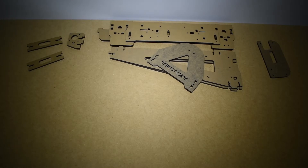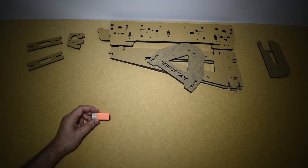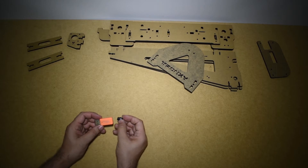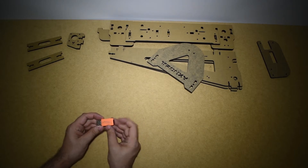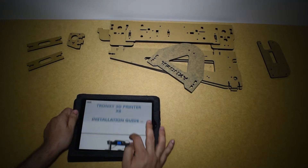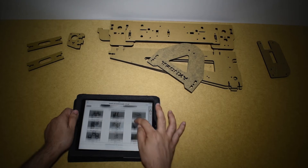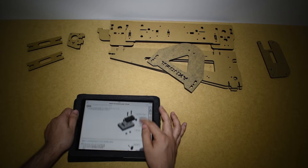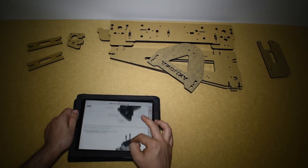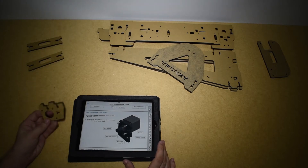Hi guys and welcome to the first assembly video of the Tron XY X8 3D printer. I'm going to start by checking what's inside the memory card first, and I will use the included card adapter. Inside the card I found a few interesting things which I will talk about later, and inside there was a manual in PDF format that I transferred to my tablet. The manual looks very good so I will be using it throughout the assembly.